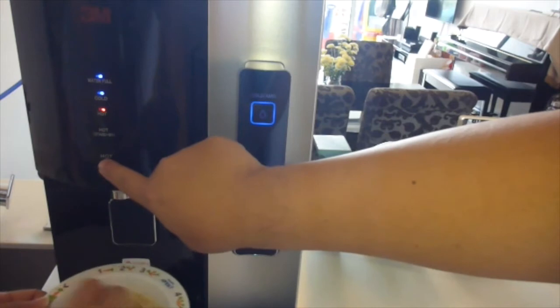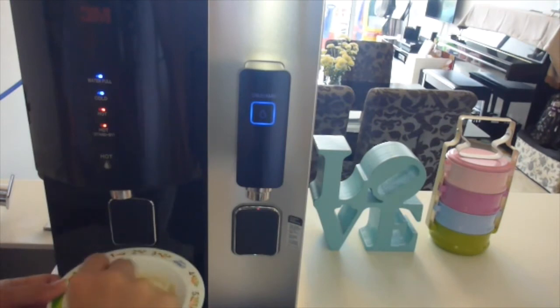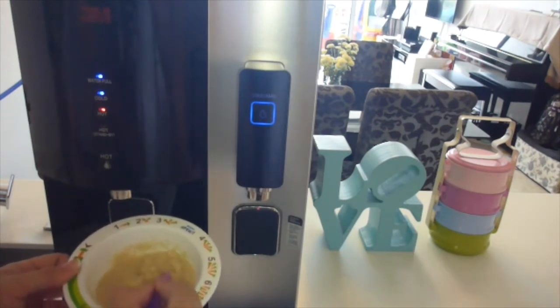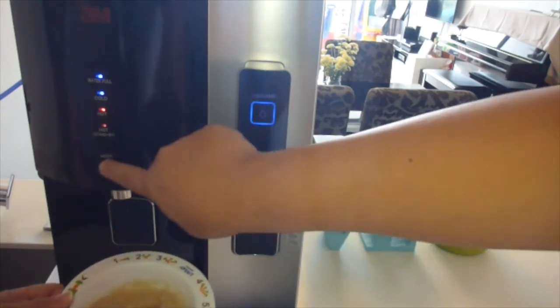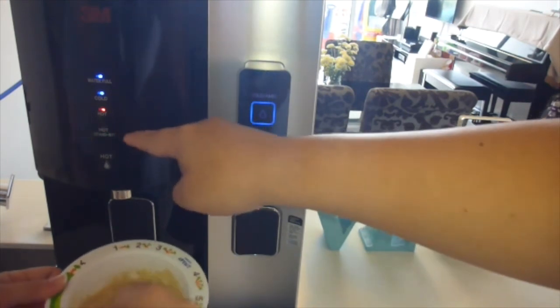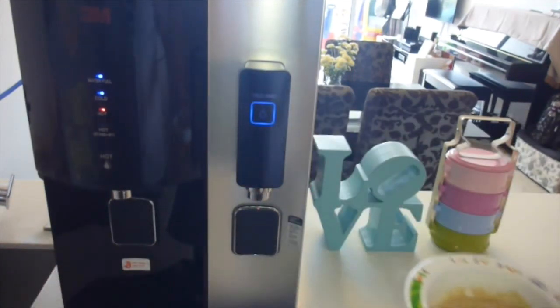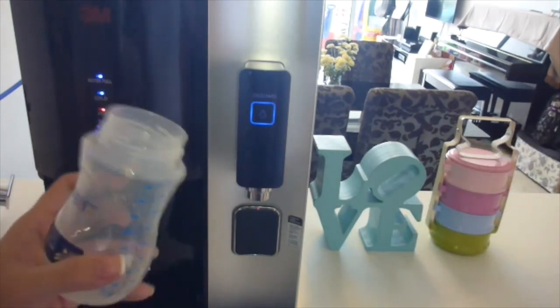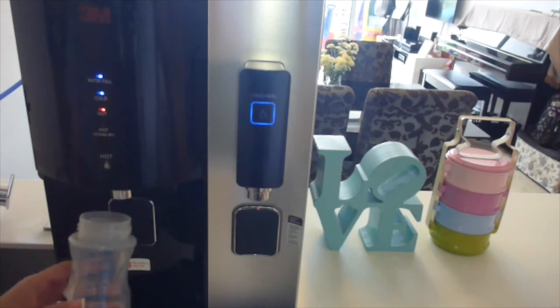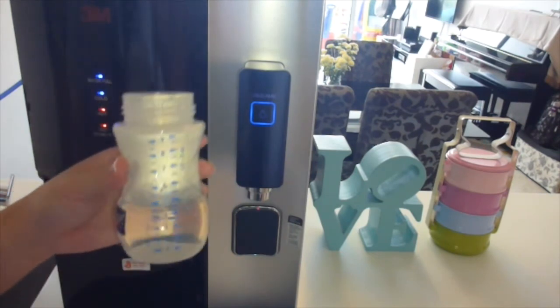It turns off after a while, then to activate again, instant hot boiling water — very handy. No flask around your home anymore. No need to worry whether there is boiling water readily available because it is with the 3A filtered water dispenser. How about in the middle of the night when you wake up and you need to make milk for baby? Again, you wouldn't want to worry about whether there is hot water around. Your home is relatively clutter-free when it comes to water — no jugs hanging here and there, lying here and there.